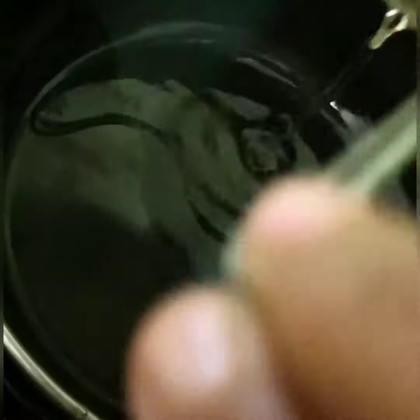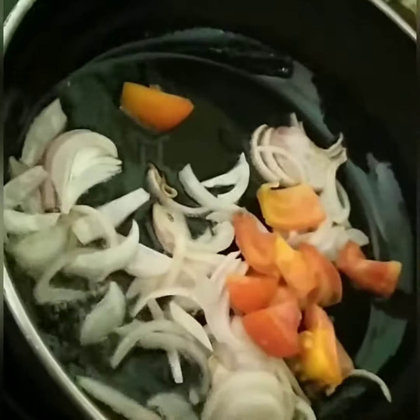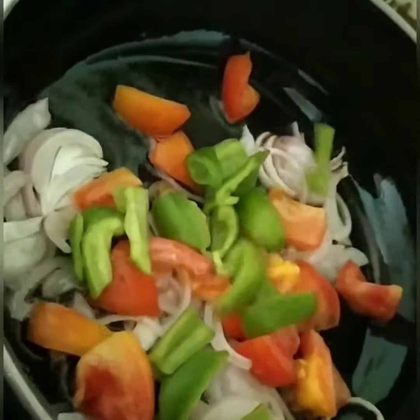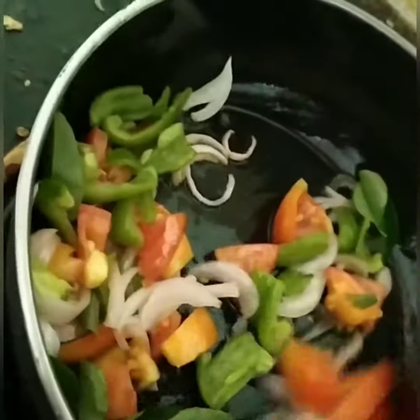Add one tablespoon of oil to the pan, add the onion, add the tomatoes, add the capsicum and the coriander leaves. Stir them till it gets golden brown.